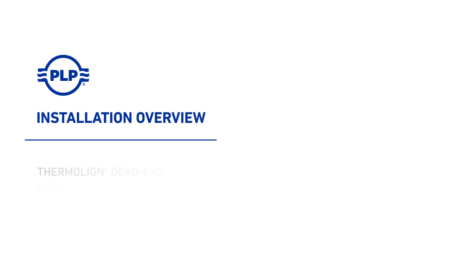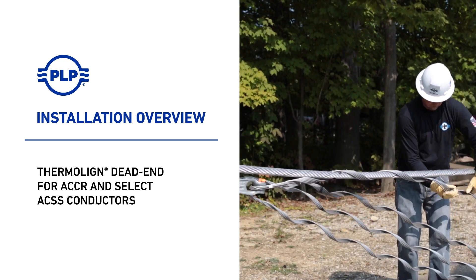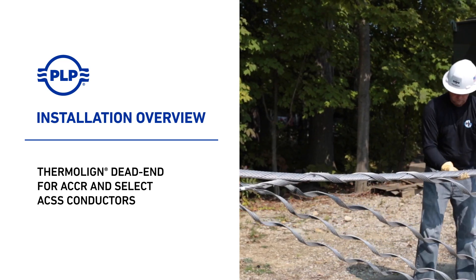Welcome to PLP. The following video covers the installation of the PLP Thermaline dead end for ACCR and select ACSS conductors.